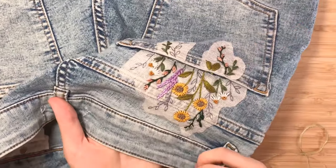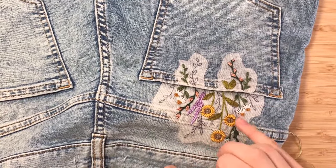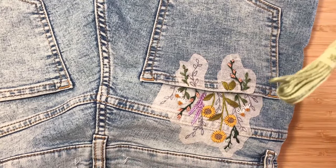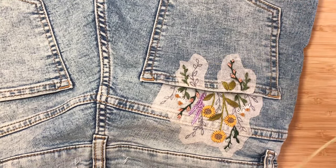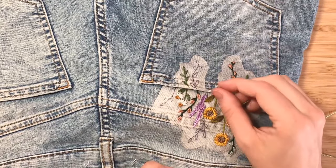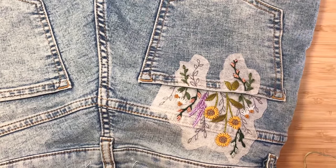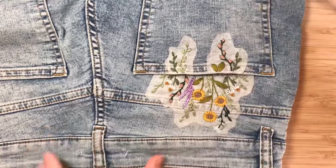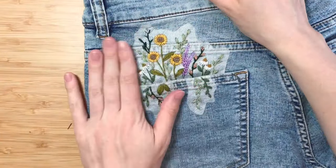Great work, guys — we are in the home stretch now. Everything that's left, basically all these remaining stems and leaves, we're going to use DMC 3053, splitting it into two strands doubled over. I'm just going to use the same technique I've been using throughout the project: backstitch for the stems and satin stitch for the leaves. Great job — yours should look something like this. You can turn it around and everything's filled in.